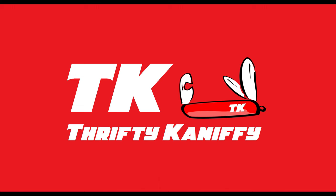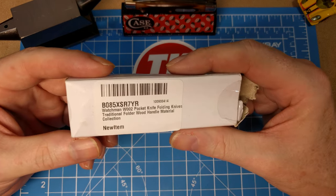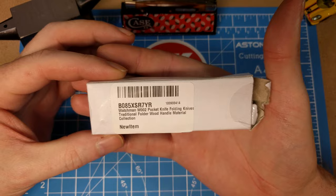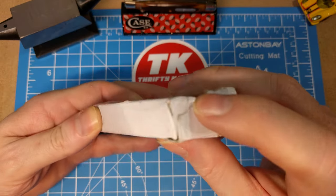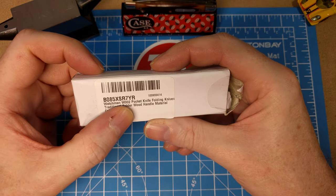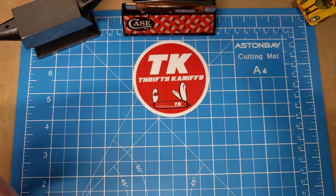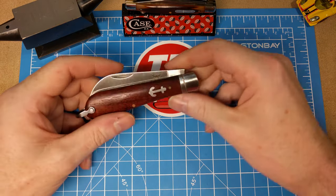You're watching Thrifty Kniffy. Hello everyone and welcome to Thrifty Kniffy. We have a review for you today from Watchman. This plain box, nothing to speak of really, got torn up pretty good — Amazon shipped it to me. You got model number here: Watchman W002, and they're just calling it a folding knife, traditional folder.